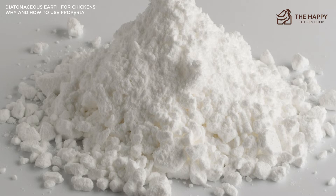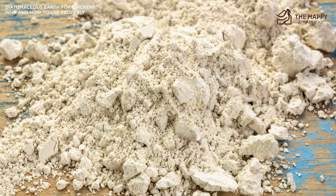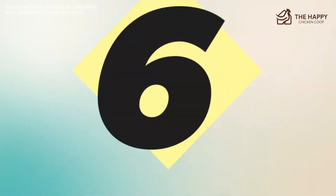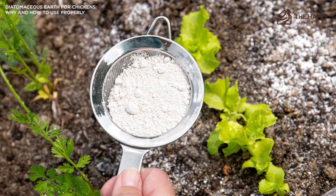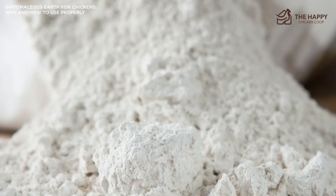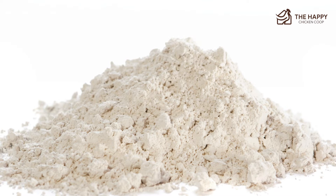Number six: spread the diatomaceous earth. Use a scoop and spread the food-grade diatomaceous earth in every nook and cranny of your coop, focusing directly on the floor and any wood in the coop — this is where red poultry mites hang out. Don't forget to clean and dust the roosts as well, another favorite place for mites. Number seven: re-bed the coop. Once the DE is in the coop and settled, it's time to re-bed. Number eight: check for parasites. Before you add your chickens back to the coop, check them so you don't have to redo this whole process. If needed, you can spray your chickens with an essential oil-based solution to kill existing external parasites before introducing them to their newly cleaned coop.